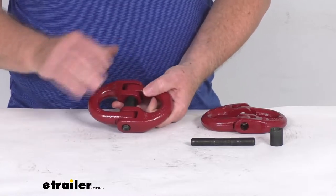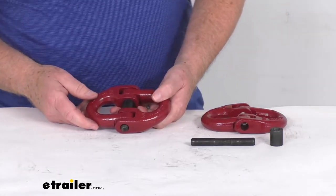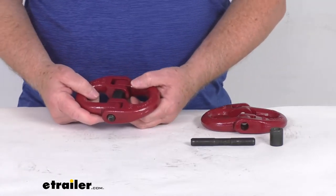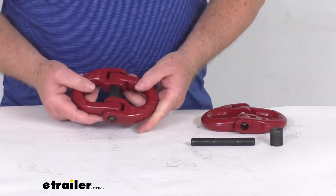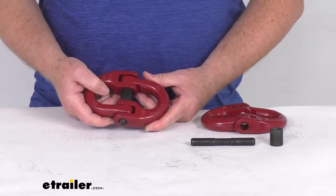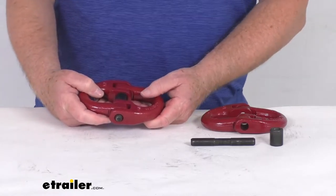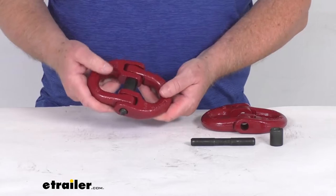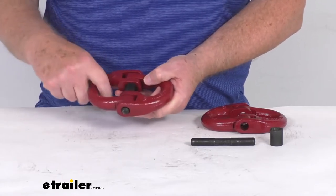These coupling links will let you attach your safety chain to your hitch quickly and easily. It creates a more accessible attachment point than the OEM connection loops on your hitch. We have seen in our shop a lot of the new Ford trucks have loops that are too small to accept standard size safety chain. So by attaching this to those loops on your vehicle, you can take your safety chain and hook it right to here.